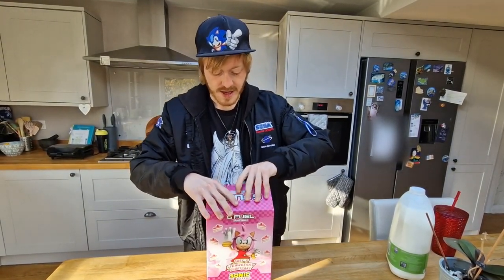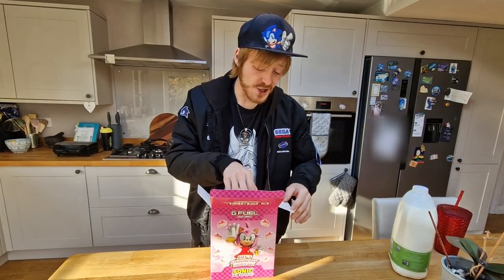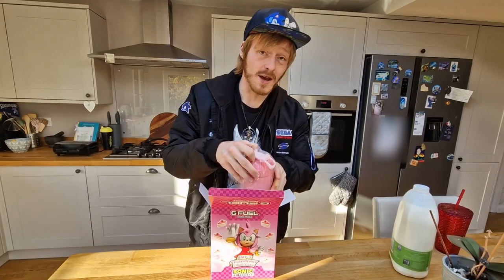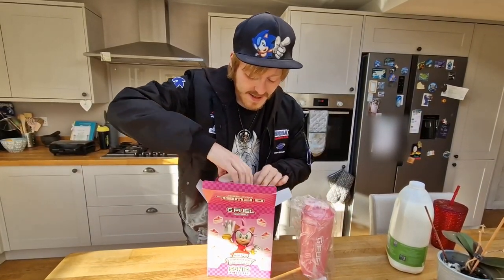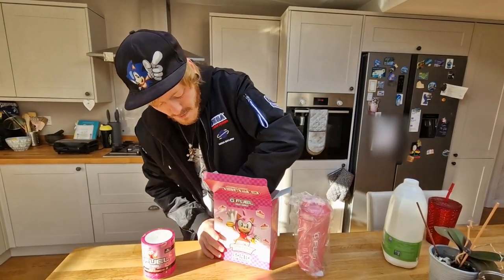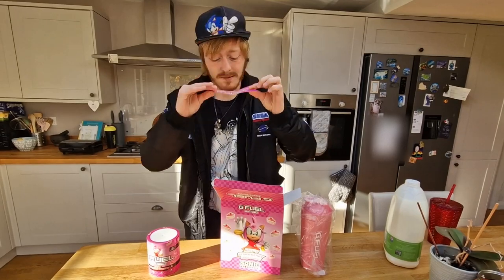Try not to bend that there. Oh wow, this is a beautiful shaker. This is G Fuel's new metal shaker, and I've been really excited for this. So let's take that out and let's take out the other bits. First, we have the Amy Rose G Fuel sticker. Love that.